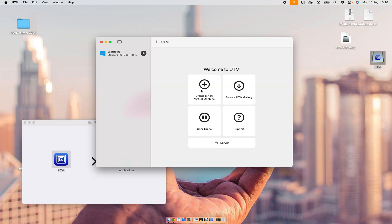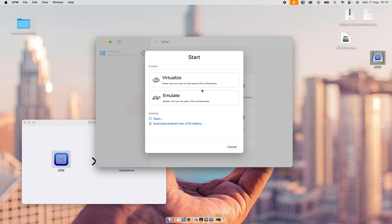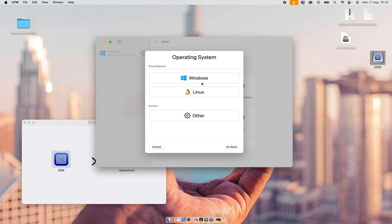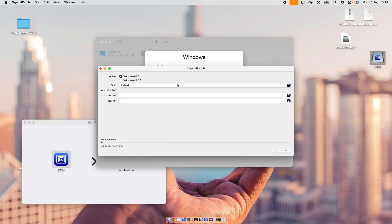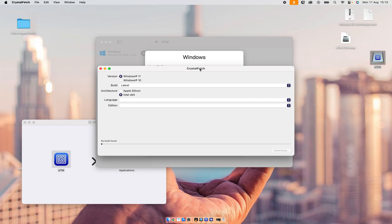Then we're going to click on Create New Virtual Machine, select Virtualize, and choose to install Windows. What you want to do is click on 'Fetch latest Windows installer.' I already have the app, so I'm going to Crystal Fetch. Install Crystal Fetch, and then you want to have Windows 11.